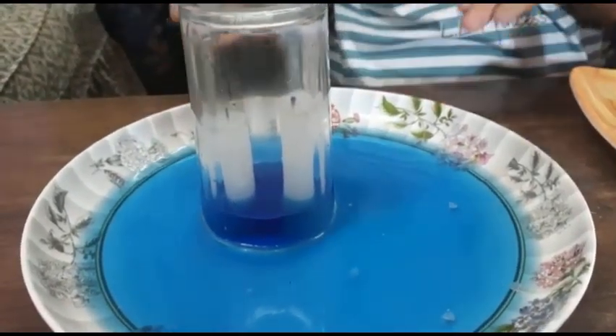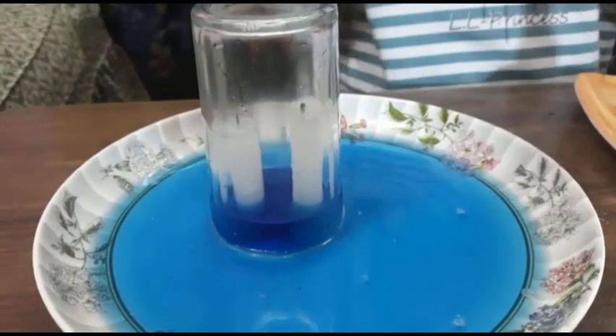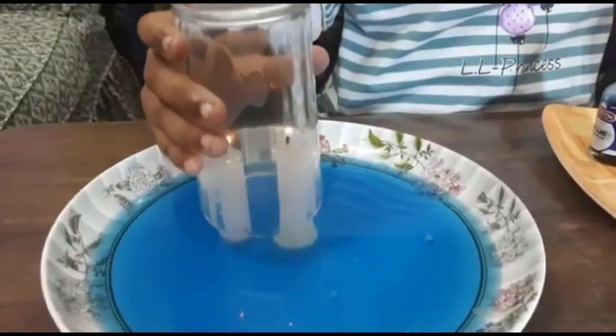Look friends, the water rises up! When the candles have gone off due to the lack of oxygen, the air pressure causes the water to rise up.